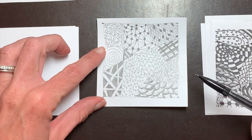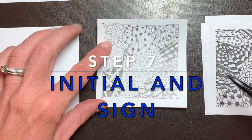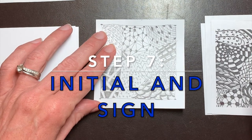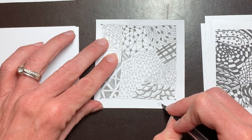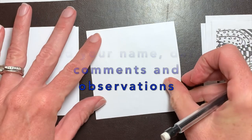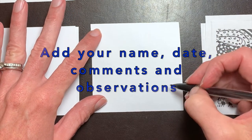Step number seven is to initial and sign your art. This is art you created — you should sign it. Put your initials on the front. On the back, place your name and date, and any comments or observations that you had as you were tangling.